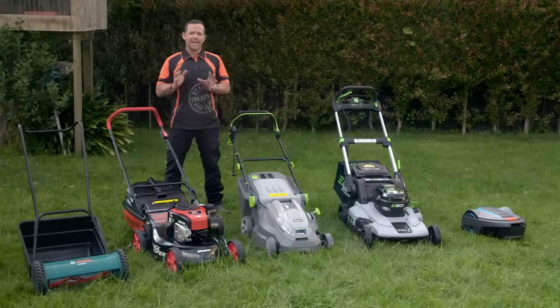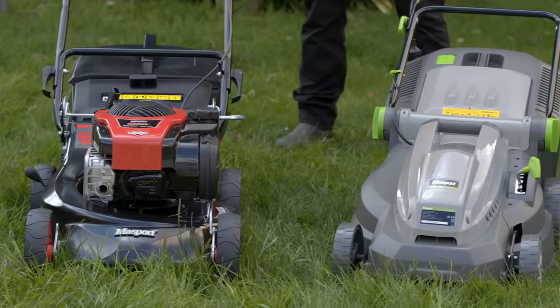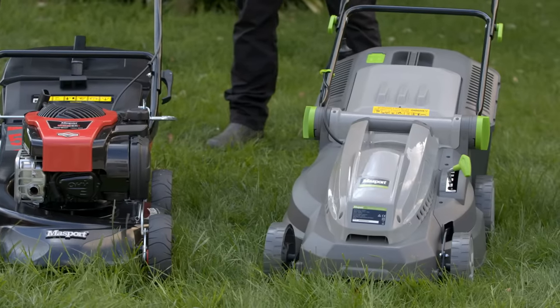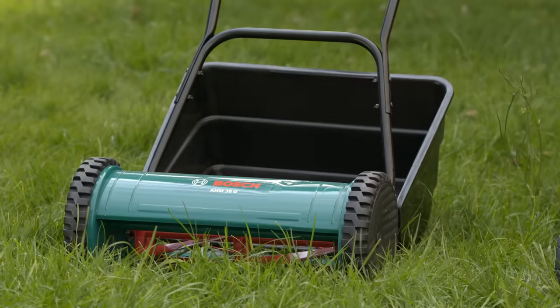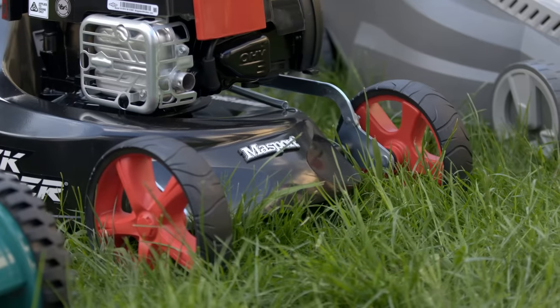If you've got a lawn, then you'll need a lawnmower. There are a lot of different mowers available. I'll give you a rundown on each different type so you can choose the right one. Then I'll give you some safety tips and tell you how to use it properly.